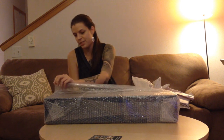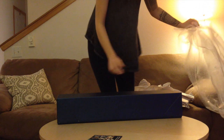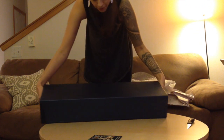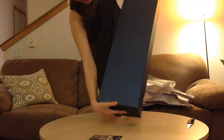Very expertly bubble wrapped package here. Beautiful blue box — I'm figuring out which way is the top.